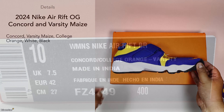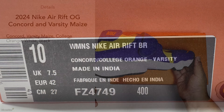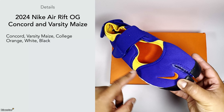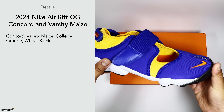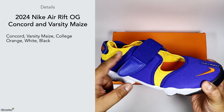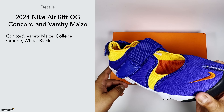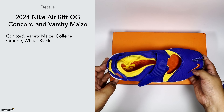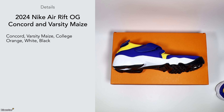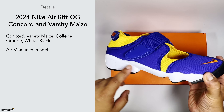In terms of details, this comes in a Concorde, Varsity Maze, college orange, white, and black colorway. You can see the orange on the swoosh and the sock liner, the Concorde color going around most of the sneaker, and the Varsity Maze — which is this almost orangey-yellow color — on the rest. Not my first choice in colors, but it's still different. These also have an Air Max unit in the heel.